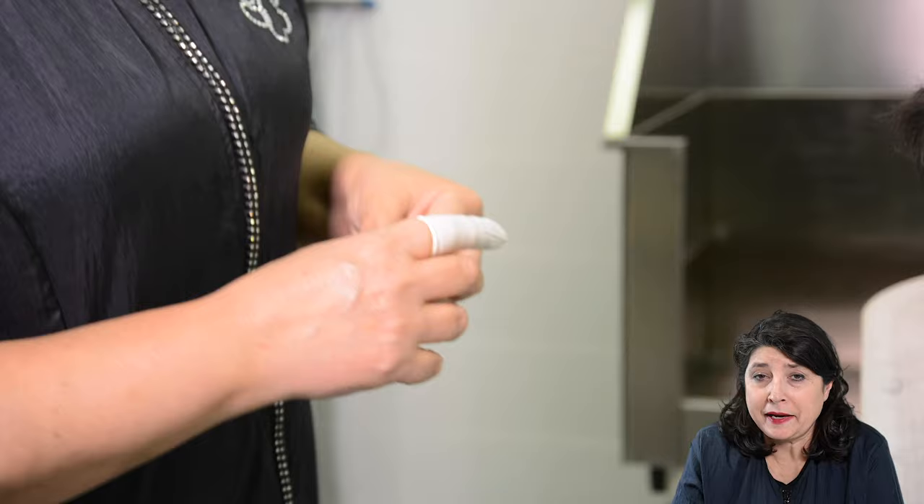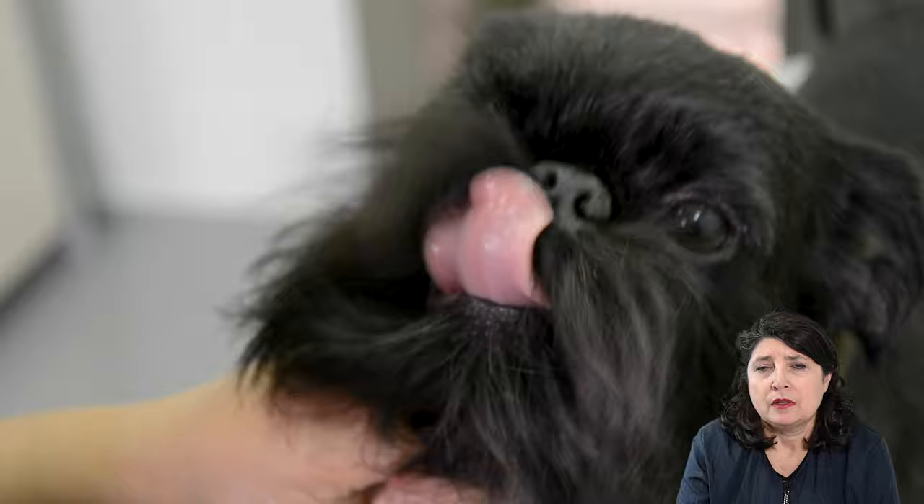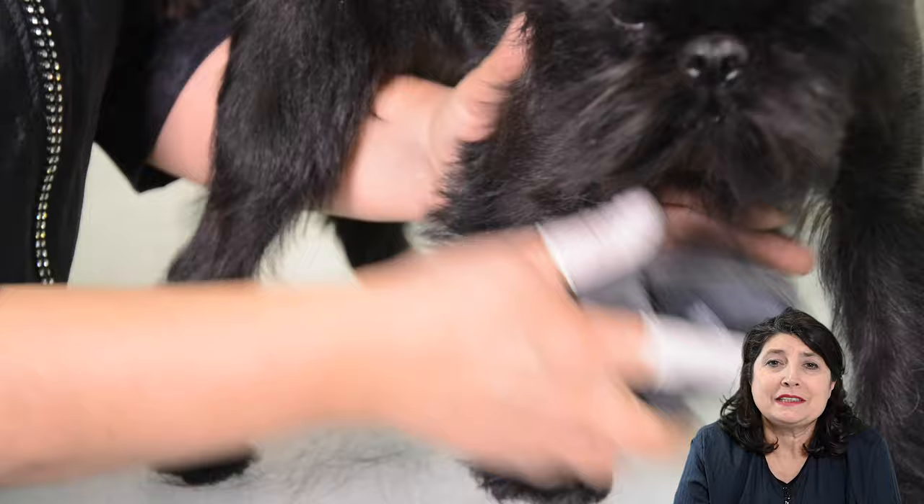Here you see me putting on the finger condoms. Even if it's only a little bit, we also need to take a little out of the moustache, the beard, and the cheeks, so it grows back in different layers and is not all one length.